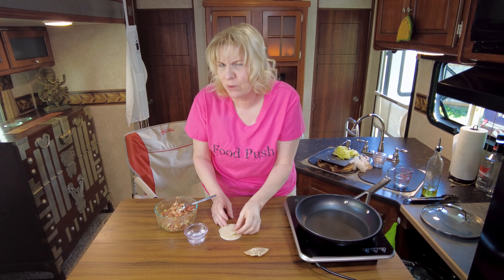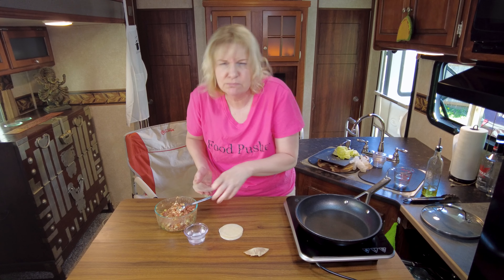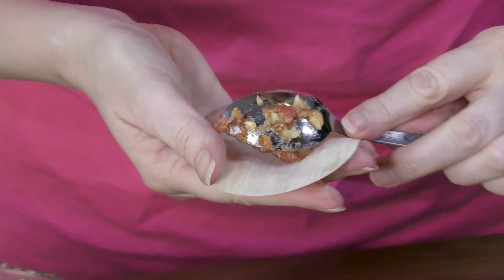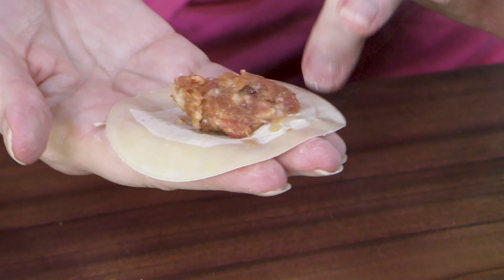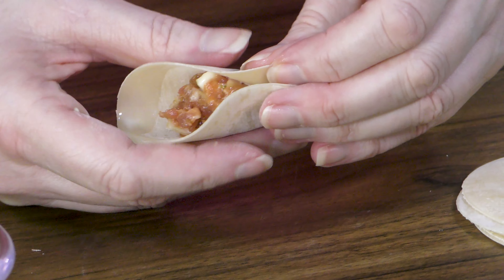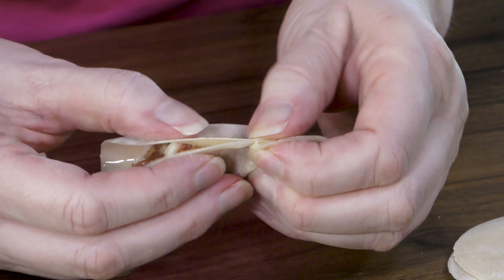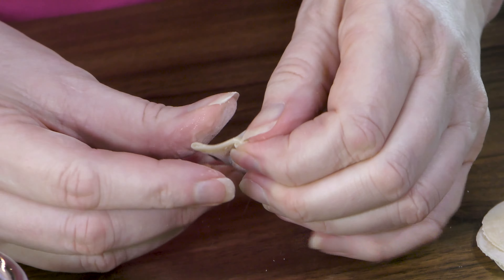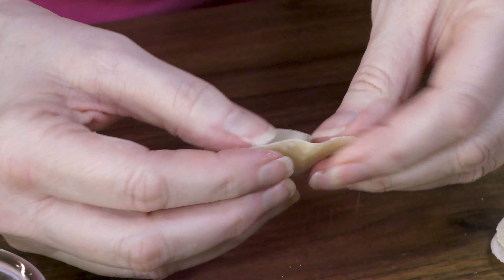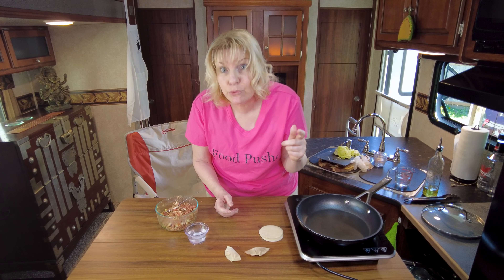I'm going to show you one more time, then we'll fast forward. Wonton wrapper, filling right in the middle, water around all the edges — that's what helps seal it. Pull out the edges and pinch. And there's number two, just like that. I'm going to buzz through the rest.